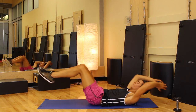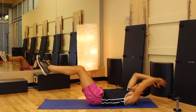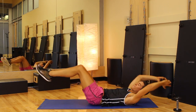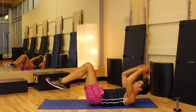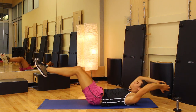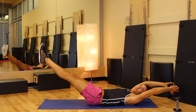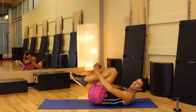Give me six, and in, five, four, can you extend the hands, three, point those toes, two, last one, and we're going to hold — four, three, two, one, and tuck.